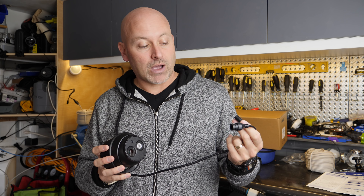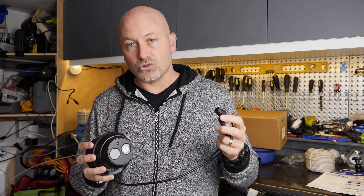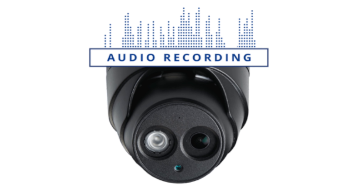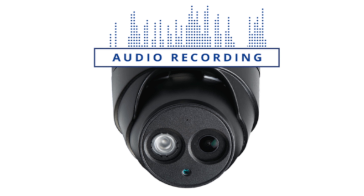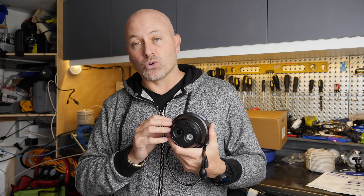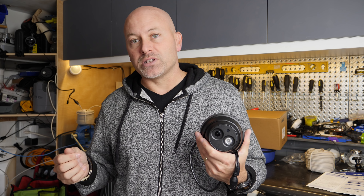You do have the option to put a power over ethernet injector, so if you want to put cameras somewhere where maybe you already have some cables but it won't route directly back to the NVR, you can use that as an option. The other thing these cameras have is audio — they've got a little microphone on the front. So this is a really good one to put out in front of your house, on your driveway, or at your entryway. If you ever need to hear what's going on, you can actually hear people talking from pretty far away, which adds that extra little element of security.